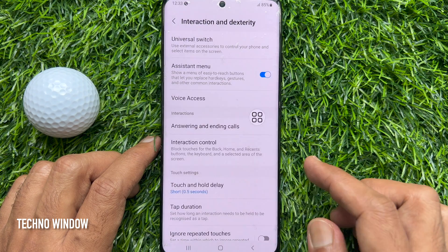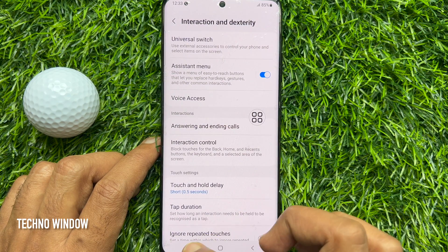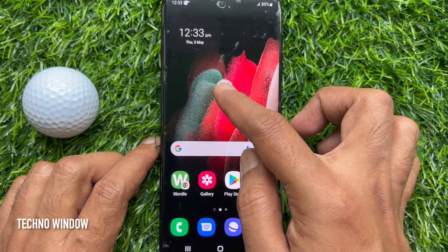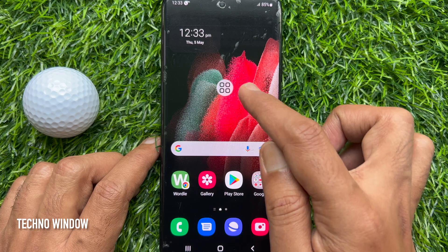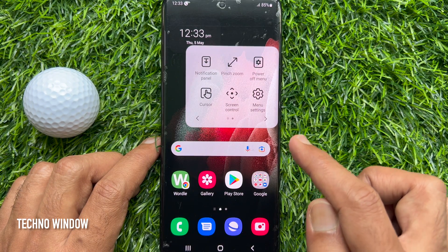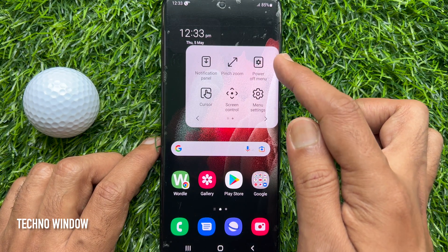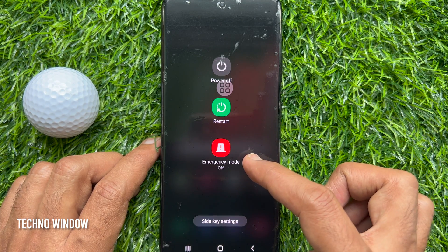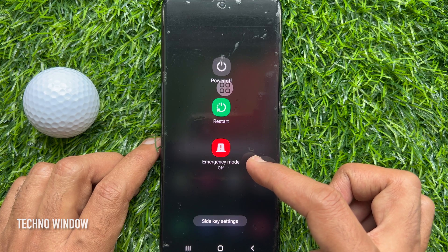Tap Allow. That's it — Assistant Menu is now enabled. To power off your Samsung device, tap once on the Assistant Menu home button, then tap the power off menu. From here, you can restart or power off your Samsung device.